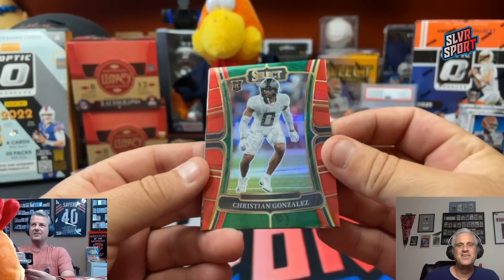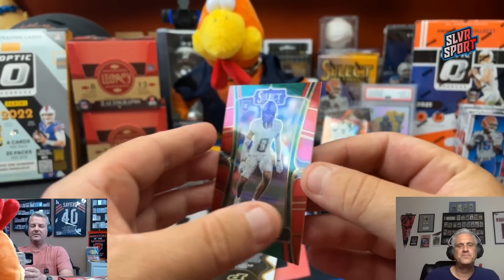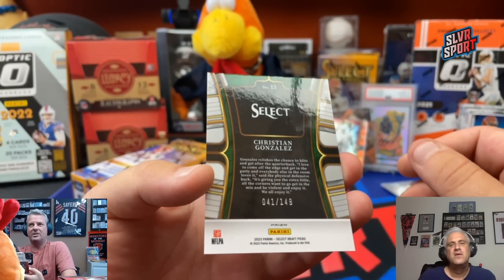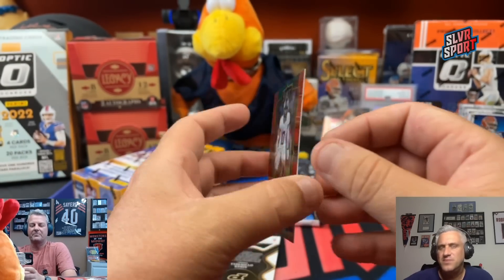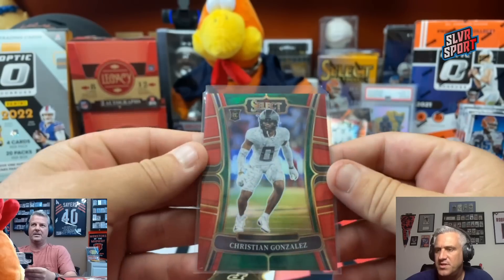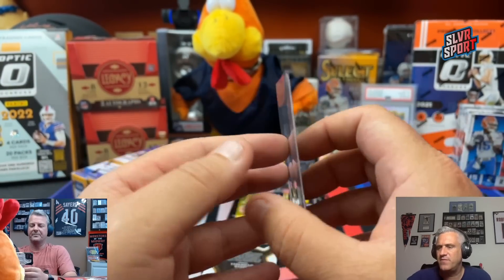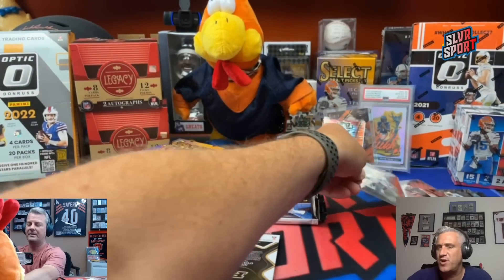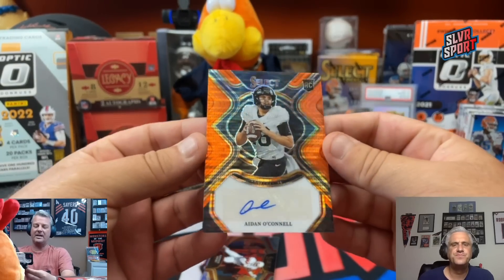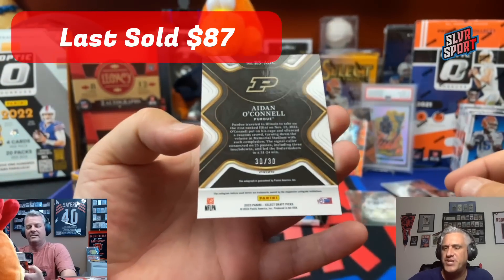Christian Gonzalez, another rookie — getting some better stuff now. Looks like an auto back there. 41 out of 149 on the Christian Gonzalez. I think he was one of the top cornerbacks in the draft. Cornerback for the New England Patriots, first round pick, number 17 overall. Very nice. And there is the Orange Pulsar — Aiden O'Connell, quarterback. For your Washington Commander? No, he is not.